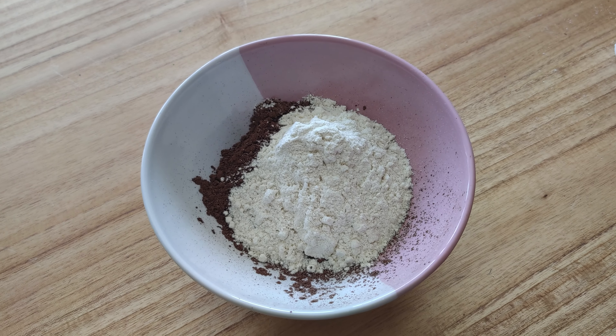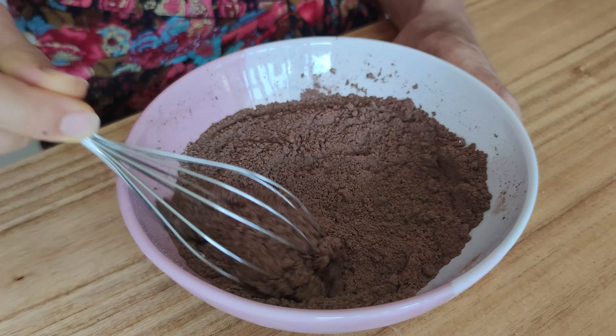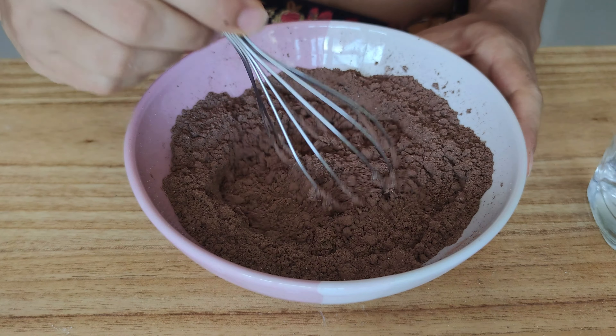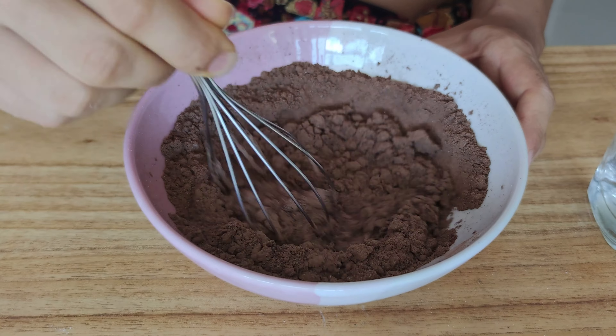Repeat the same but with water now. Add 50 grams of oat flour — if you don't have oat flour you can make it easily by grinding oats in a blender. Combine all of the ingredients together with a whisk. The batter should be smooth and quite watery.